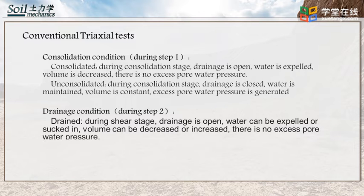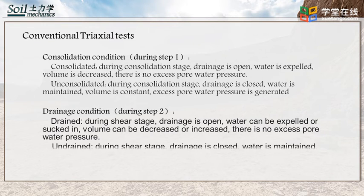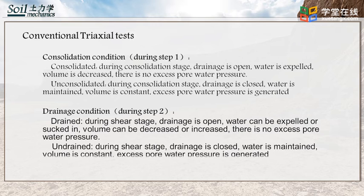In the second step of a triaxial test, there is a drainage condition. If it is drained during the shear stage, its drainage is open, water can be expelled or sucked in, volume can decrease or increase, and there is no excess pore water pressure. If it is undrained during the shear stage, its drainage is closed, water is maintained, volume is constant, and excess pore water pressure is generated.